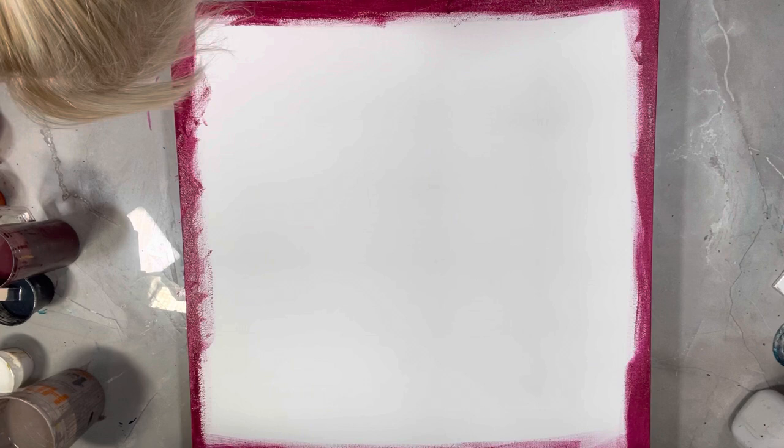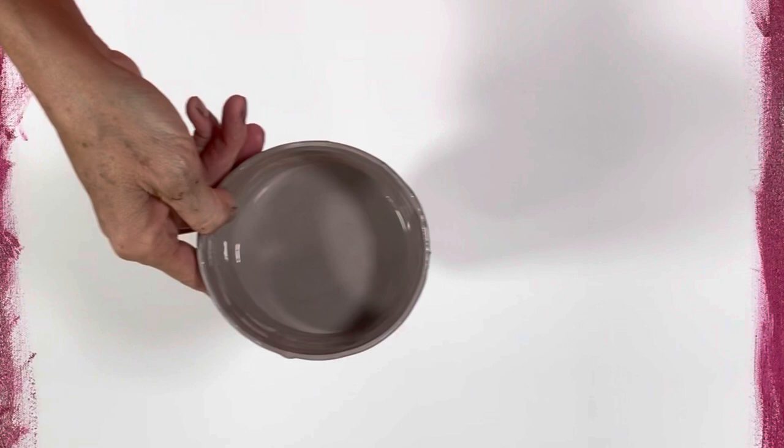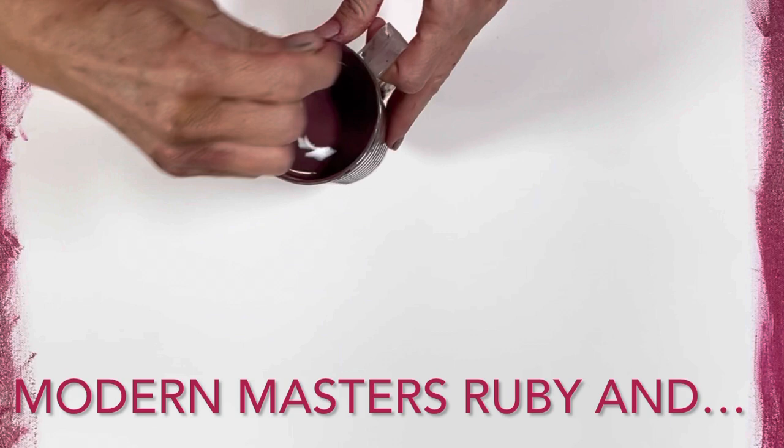Hi guys, welcome to my channel Grateful Creations, this is Michelle. I have a 24 by 24 gallery wrapped canvas. I just prepped the edges, and I've taken that brown from a painting I did yesterday — I haven't uploaded it yet because I'm having technical issues. I lightened it up with a little bit of titanium white, and then I've darkened it up.